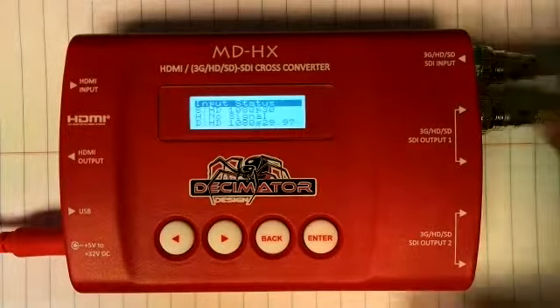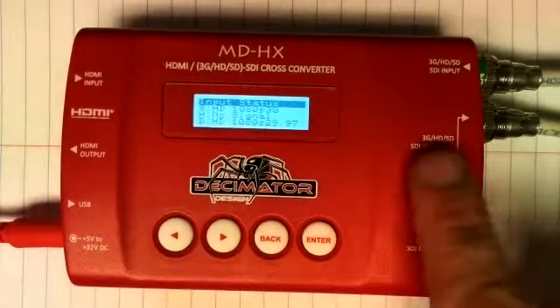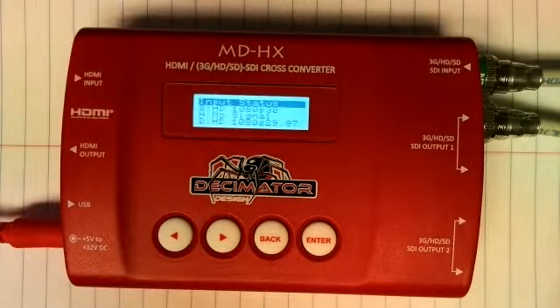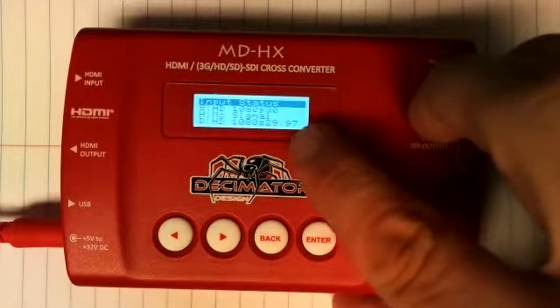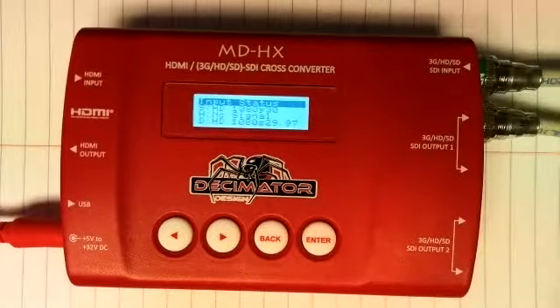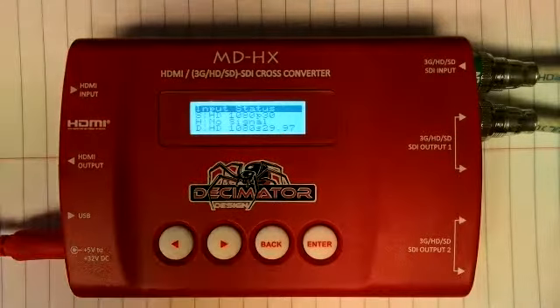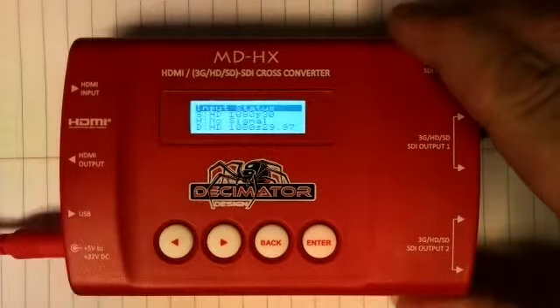What I have hooked up here is one of our STI PTZOptics cameras going into this converter, and out of this converter into a TriCaster Mini. The TriCaster Mini will not accept the signal from the PTZOptics without it being converted to the frame rate it's looking for. In this case, the signal the TriCaster is looking for is 2997 — 1080p2997. So I'm bringing in 1080p30 and putting out 1080p2997.